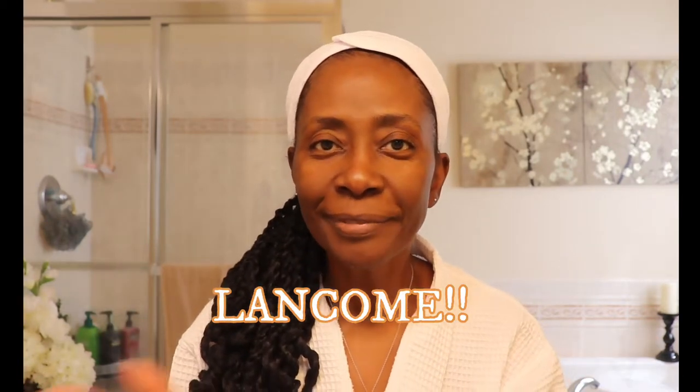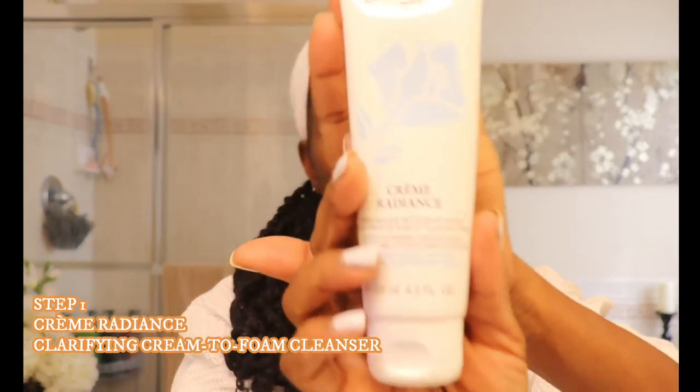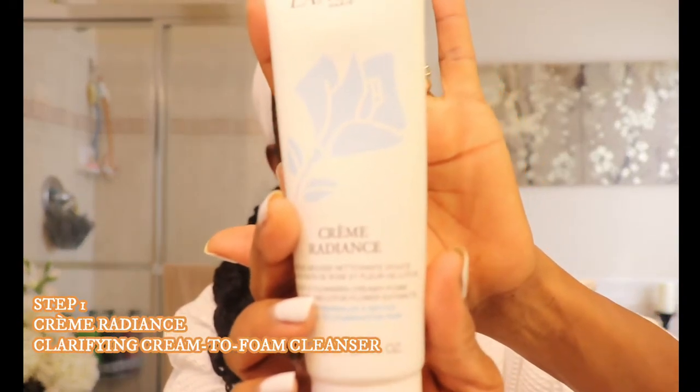So after I take a shower and brush my teeth, then I do my face. It's very important to do your face and also make sure you wash your hands before you start cleansing your face.